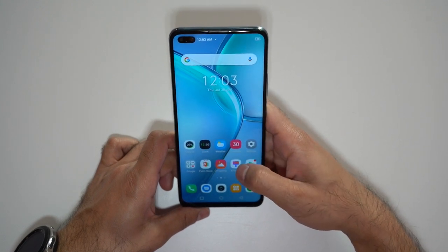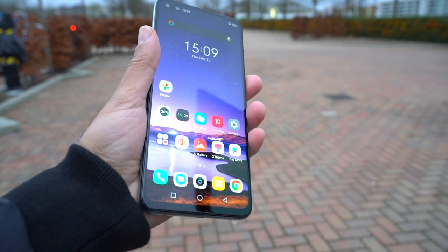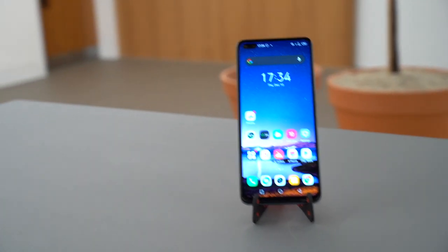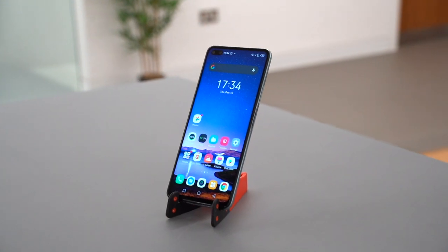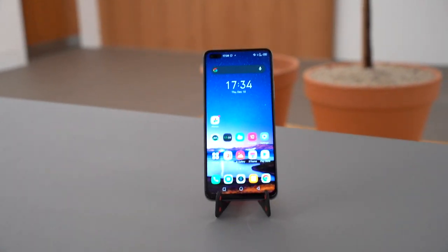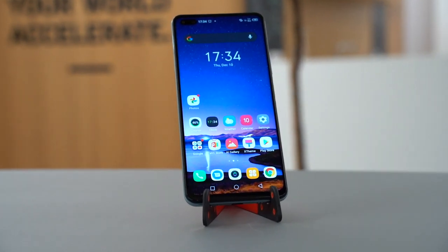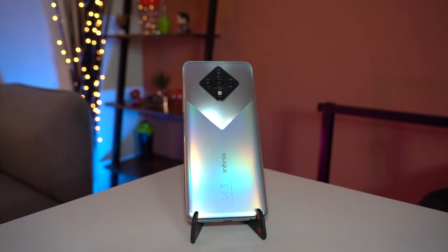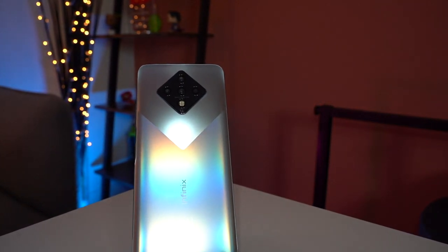The phone has a 6.85-inch IPS LCD Full HD screen with a 90Hz refresh rate and an 87% screen-to-body ratio due to the hole-punch cutout for the front cameras. It also has 450 nits of brightness — not the brightest screen; my iPhone 12 Pro can go up to 1,200 nits by comparison. The battery is 4,500mAh, which will give you more than a day's usage even with 90Hz always on, and 33W fast charging gives you 50% battery in just 25 minutes.